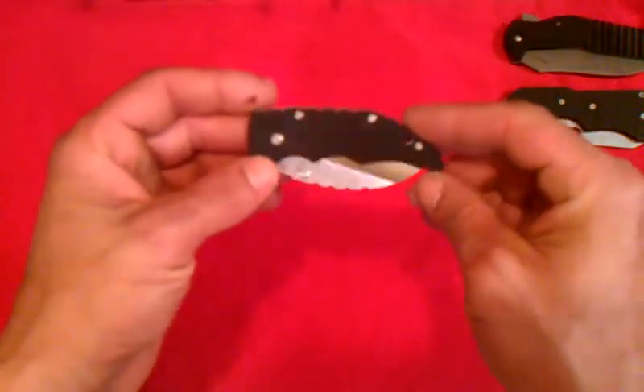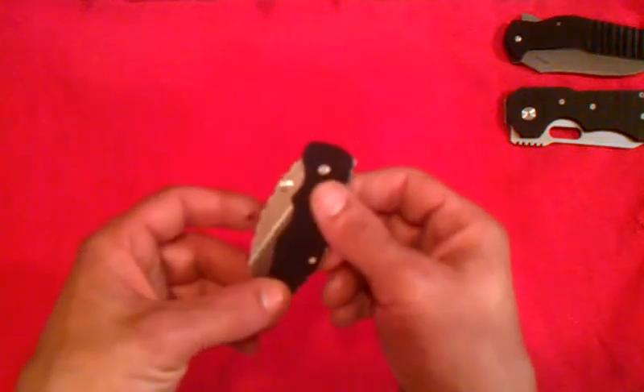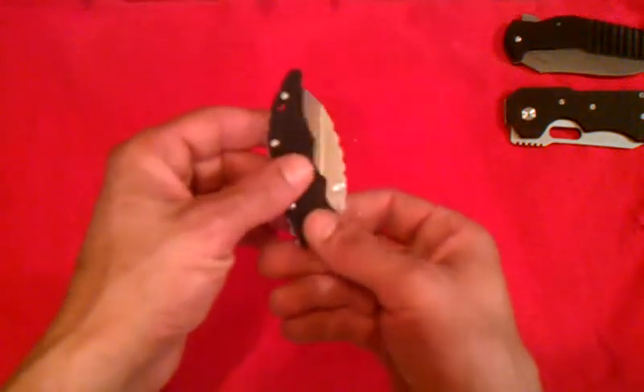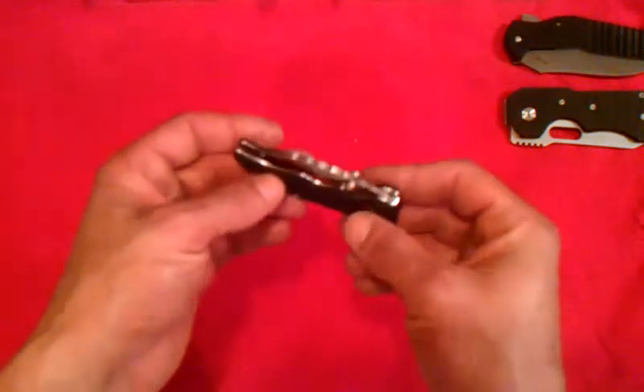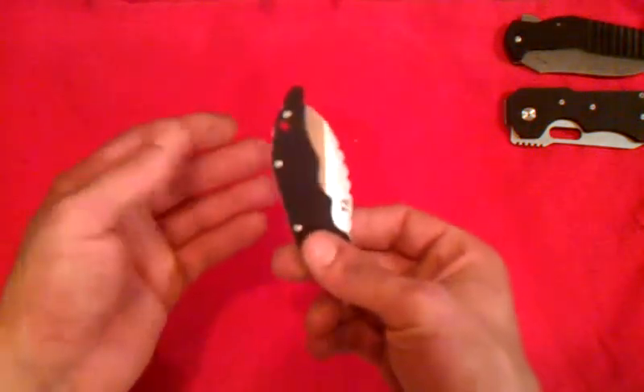It is a Boker Nopal. I don't know if you guys are too familiar with this. It's a knife that was, I guess, a collaboration with a designer by the name of Newton Martin. And Nopal is supposed to be modeled after a cactus leaf in the closed position. I can kind of see it. I dig the shape as far as that goes.